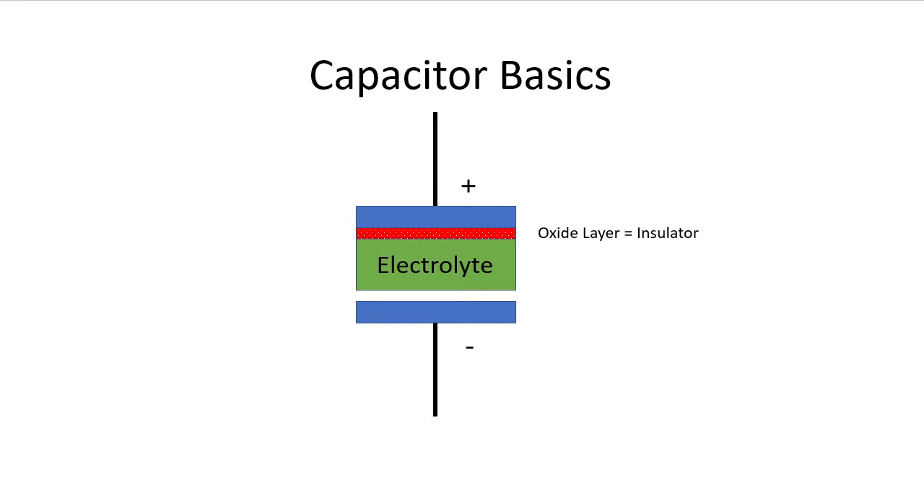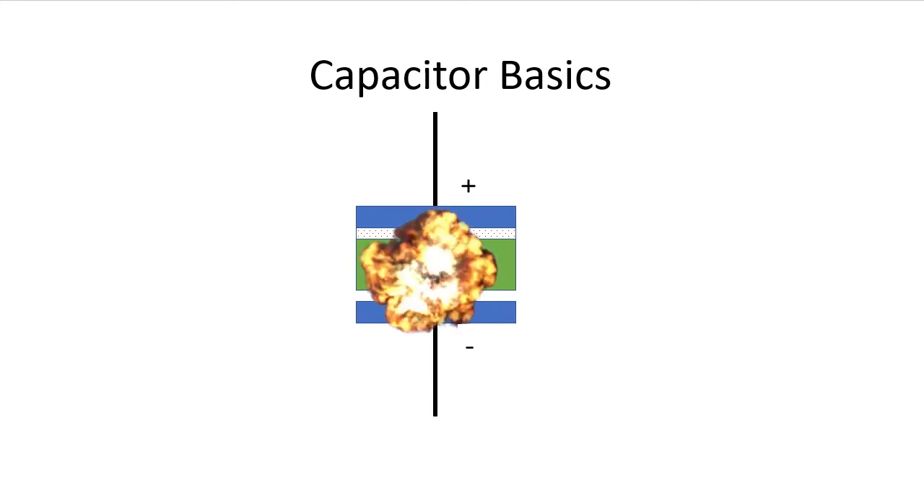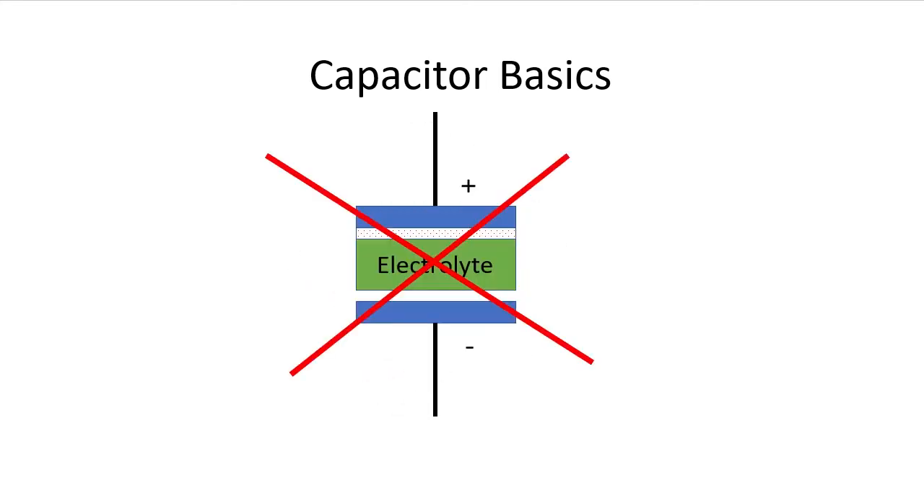If the electrolyte isn't kept charged, the oxide layer degrades, which means the two metal plates aren't very well insulated from each other and you ultimately get something very close to a short circuit. So now when you apply power to the drive, current passes straight through the capacitor causing everything to get really hot, which boils the electrolyte, burns up the metal plates, and causes the electrolytic capacitor to explode — which not only destroys the capacitor, but all of the stuff around it too, because the gases and chemicals that are released are caustic.